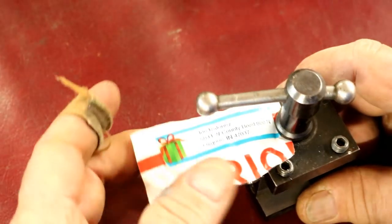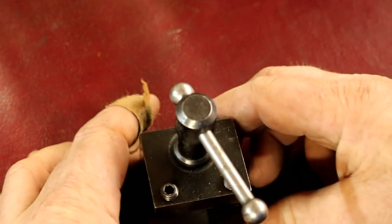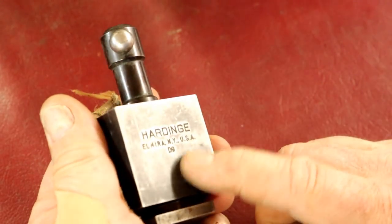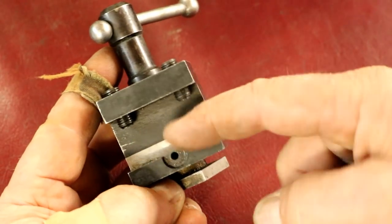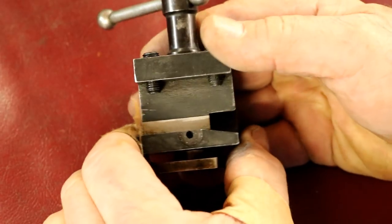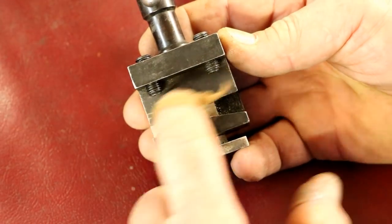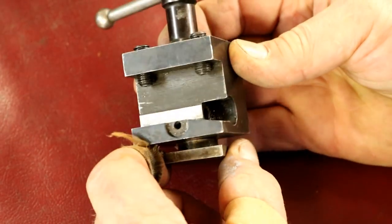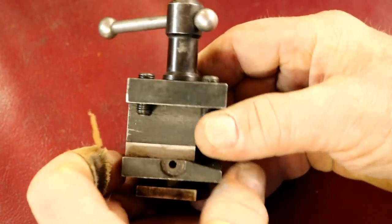Another viewer sent in — Joe Malroney, he's in Indiana — he was at an auction and picked up a Hardinge D9 tool post, but it's missing a couple of parts: the wedge, the adjusting screw, and the adjusting wedge. I have a couple of D5s which work the same way, so I have something to compare against. I think I can make the missing parts out of tool steel and probably heat treat them.